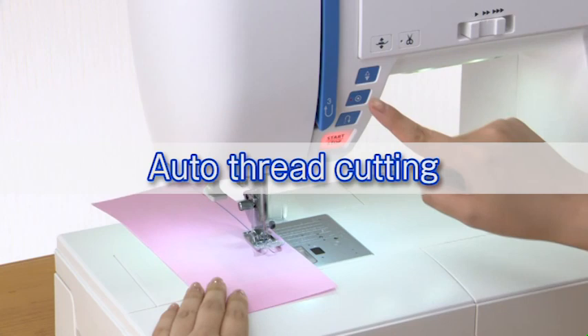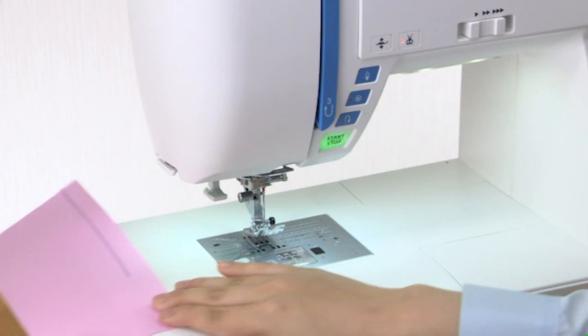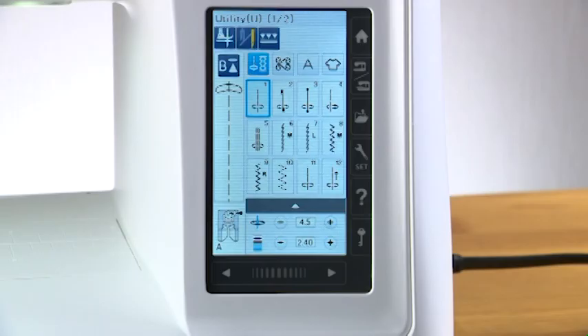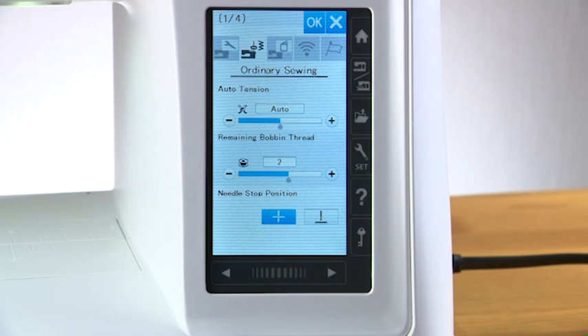Auto thread cutting: to cut the threads after sewing, press the thread cutter button. The machine trims the threads, then the needle and presser foot move up automatically. When you turn on the auto thread cutting option in the ordinary sewing setting mode, the machine trims the threads automatically after the locking stitches are finished.